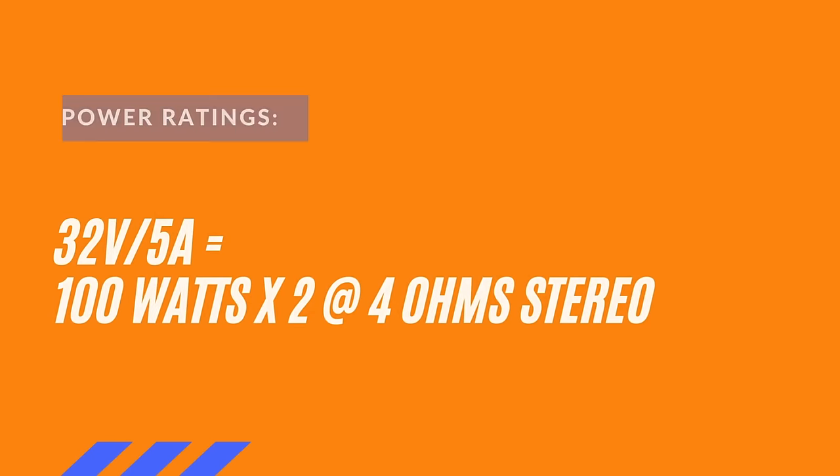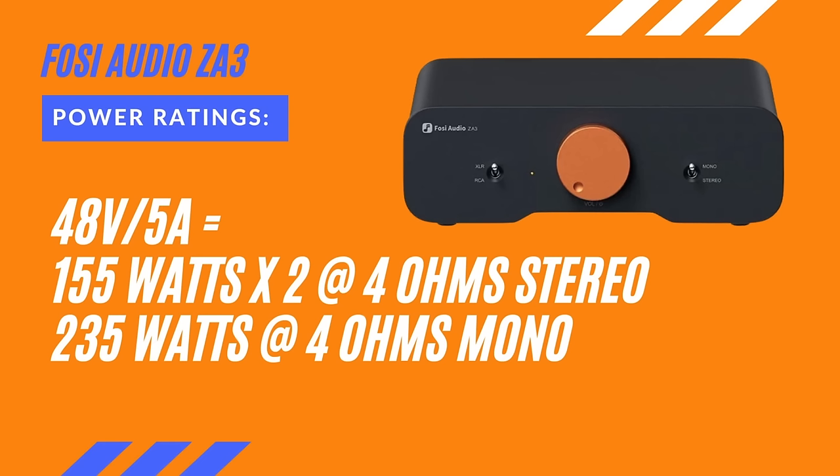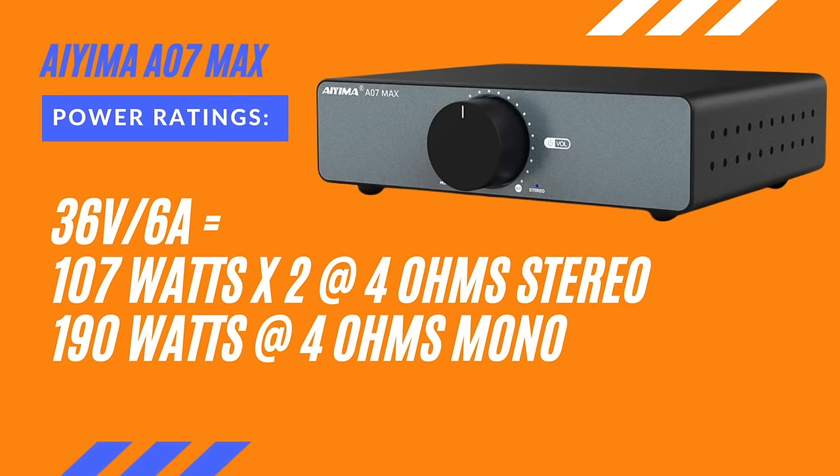The Fozzie ZA3 — I was sent the 48 volt, 5 amp power supply, and that's going to provide 155 watts times two at four ohms in stereo and 235 watts times one at four ohms for mono. Now for the IEMA A07 Max, I was sent the 36 volt, 6 amp power supply, which gives me 107 watts times two at four ohms and 190 watts times one at four ohms for mono.